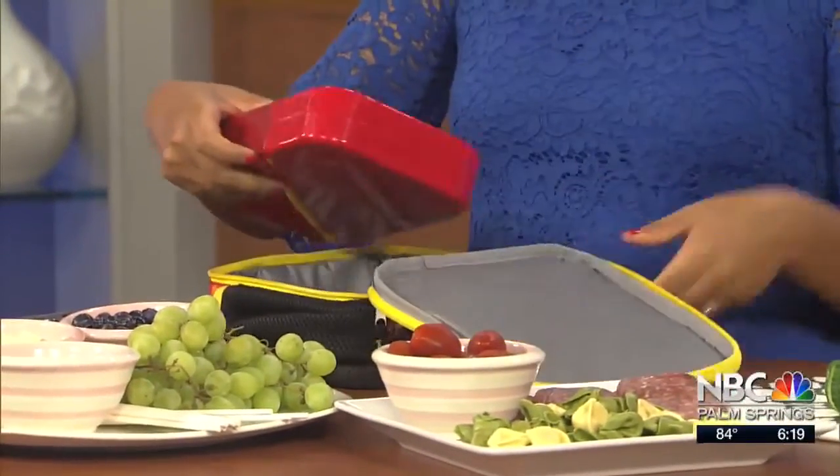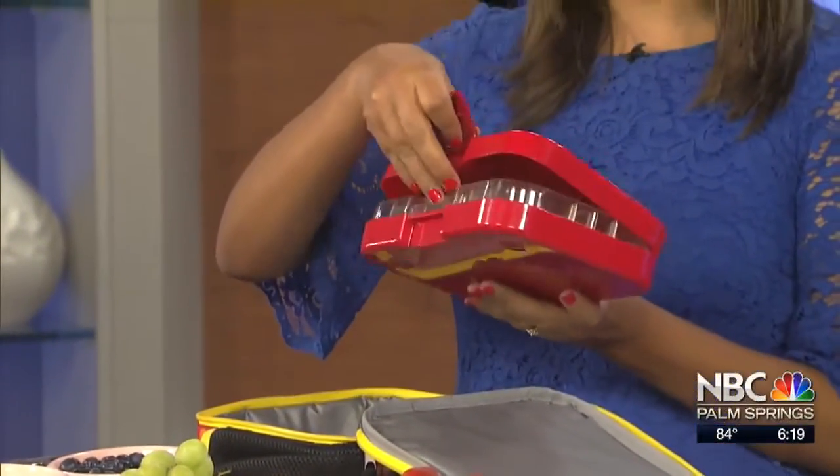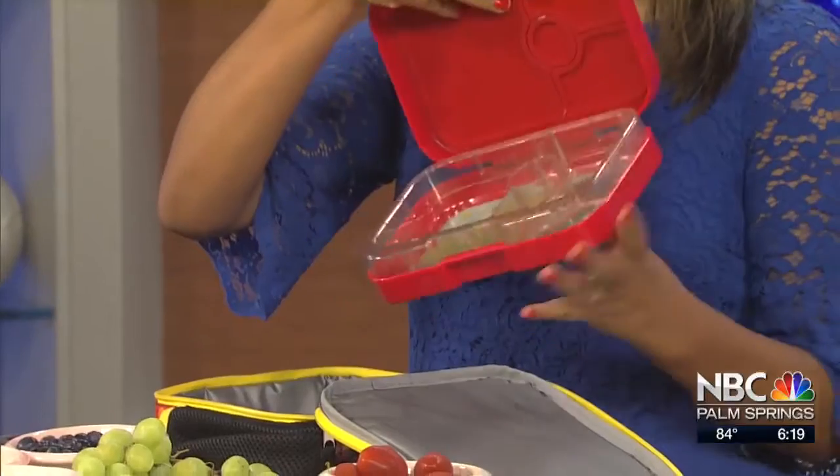Good morning, Jillian. Hi, how are you? Good, thank you for waking up with us. So first you're going to feature one of your favorite easy lunches for our kids. I have my daughter's lunchbox right here — she hasn't used it yet because she hasn't gone to preschool just yet. And then I have the bento box here too, so I'm going to demonstrate it along with you.